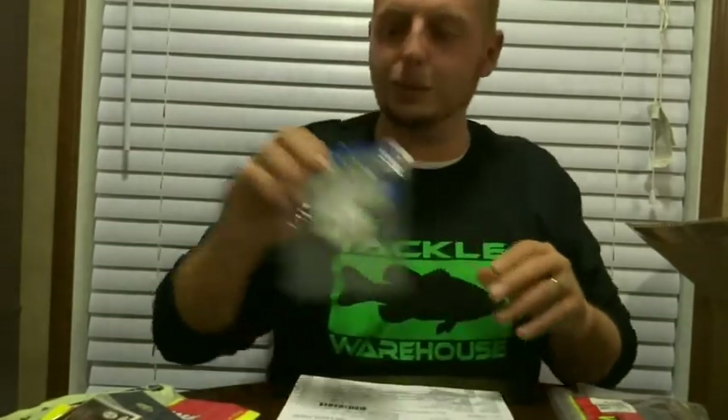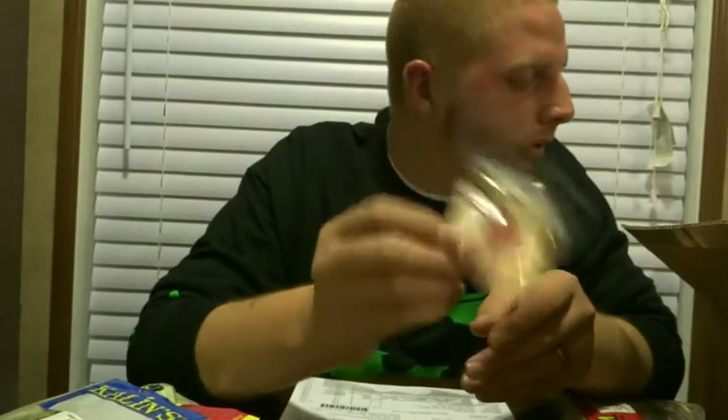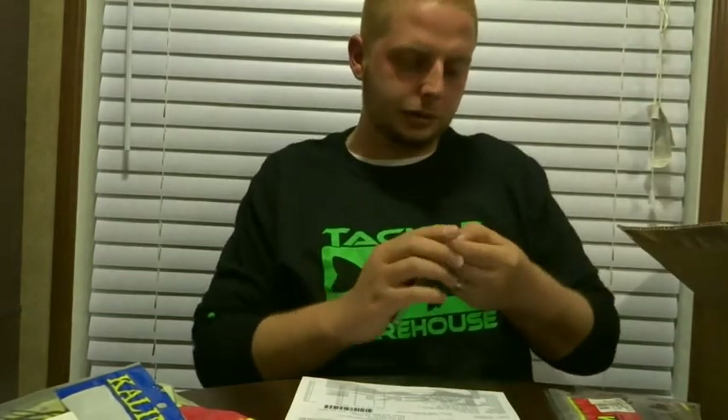I think I got this one for a dollar and 97 cents — can't beat it, cannot beat it. I also got a pack of Gamakatsu trailer hooks. I've been needing more trailer hooks, I ran out a while back. Nothing special about them, just red trailer hooks.